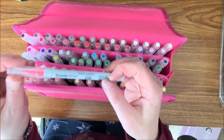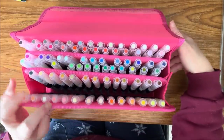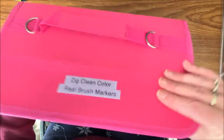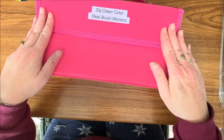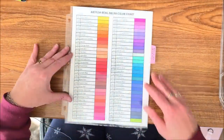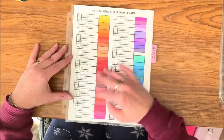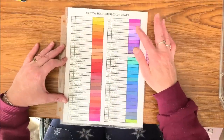There is a color name on each marker pen. These are water-based and soluble with water brushes or paint brushes, whichever you prefer. Then I have the Arteza Real Brush Pens — beautiful colors in here, they have lots of purples, yay!